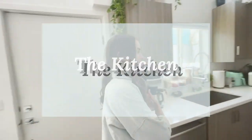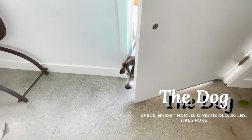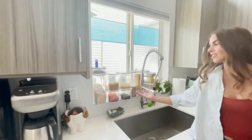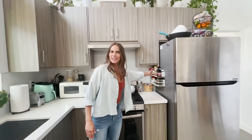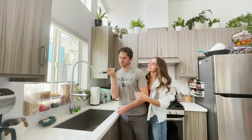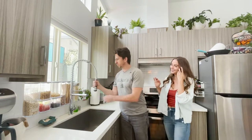This is our kitchen — the heart of the home. As you can see, we eat a lot of pasta, do a lot of cooking. We've got these nice magnetic spice racks to make the small space work.